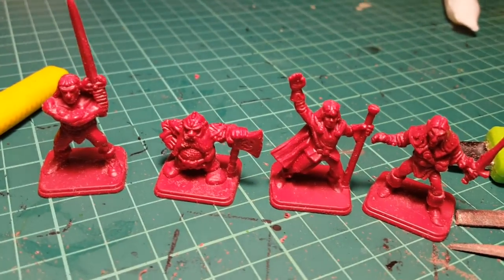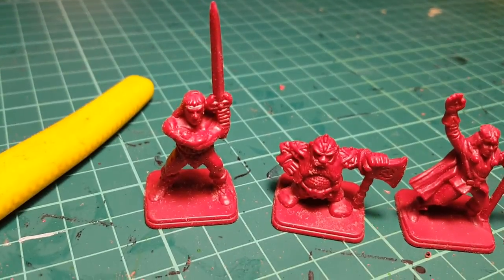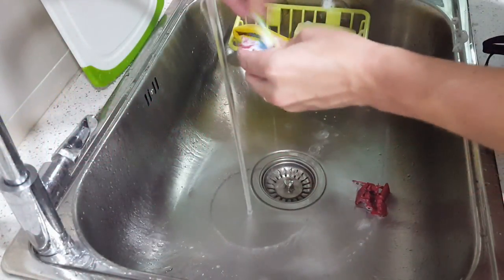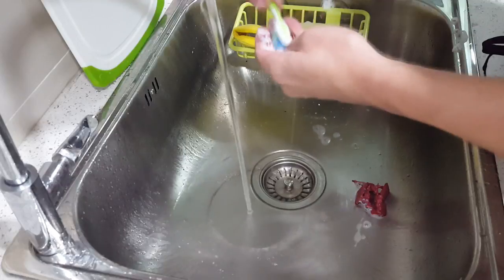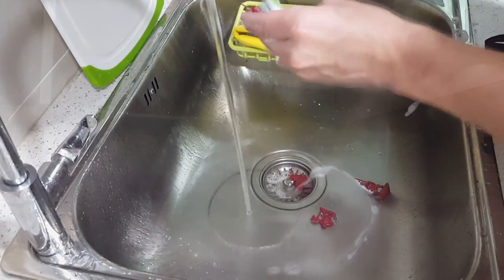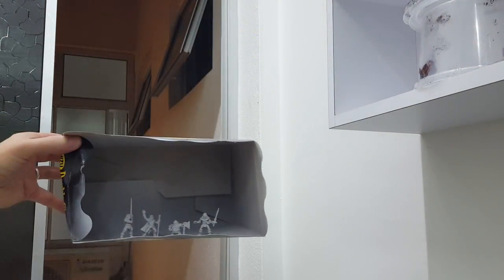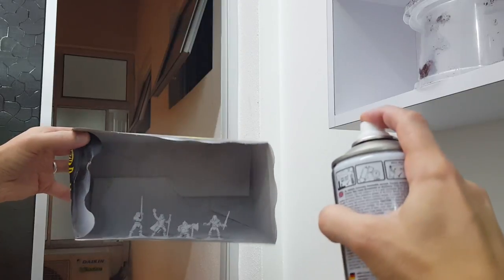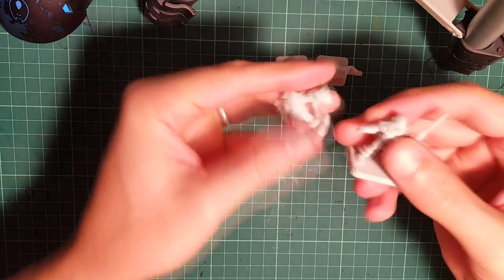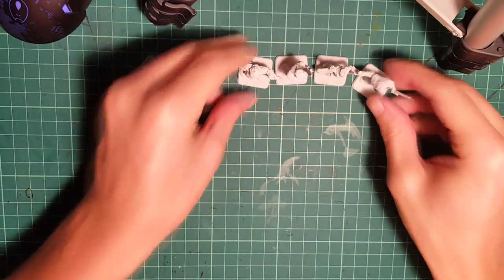Welcome back to another tutorial. On today's tutorial we're gonna learn how to paint the heroes for HeroQuest. So as you can see I cleaned them already and now we're gonna wash them and get them ready for the priming, which is quite important that you get them very clean. As usual I'm gonna use the white spray, because washes and inks are gonna need to be painted on this clear coat of nice white paint.